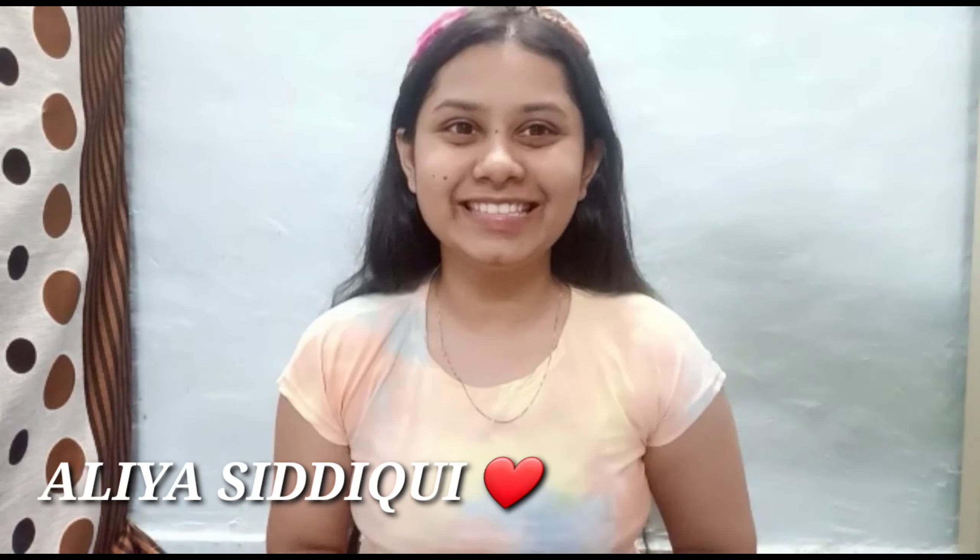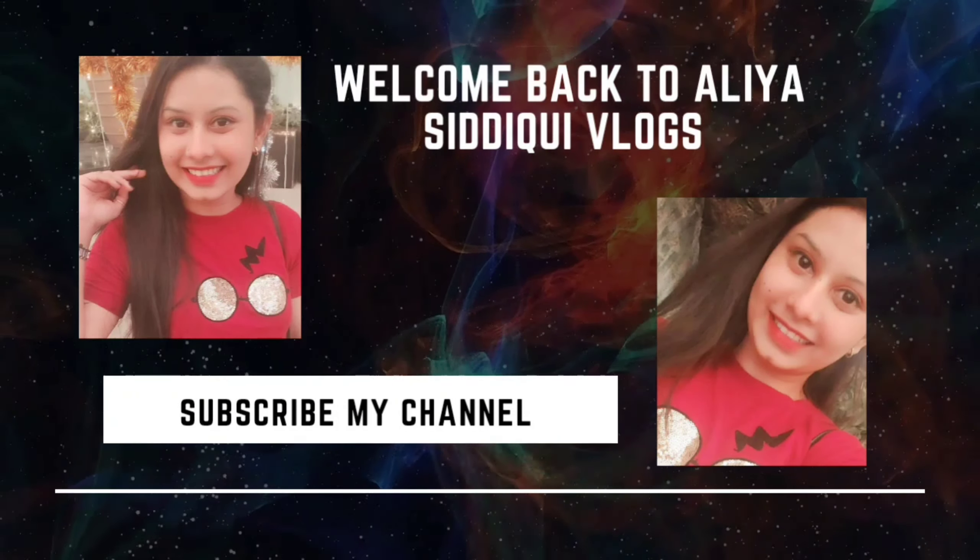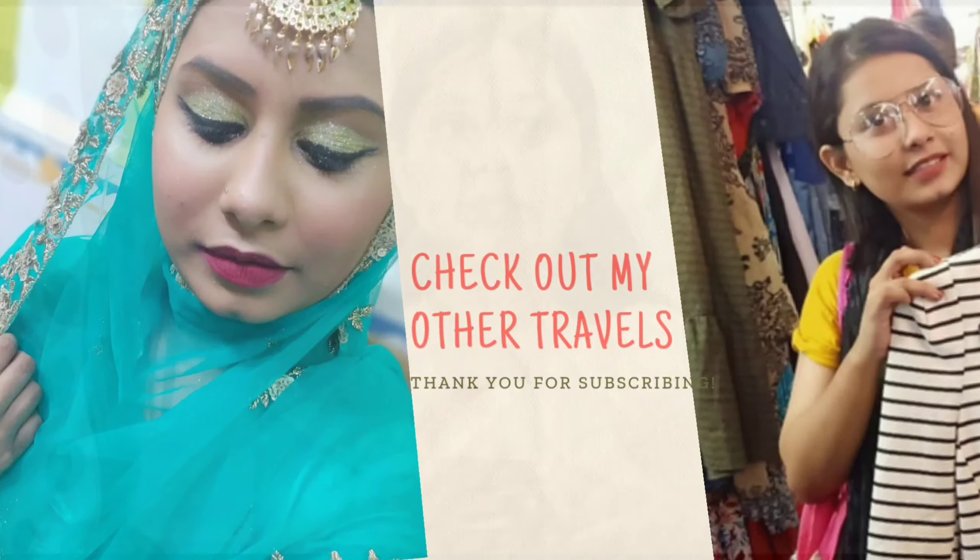Hey guys, Assalamu Alaikum, how are you all? I hope you are fine. I am Alia Siddiqui here with my new vlog. So now you are thinking what was Alia doing. Let me tell you that today I am showing you my face without makeup, very simple and clear. I have not applied anything today and I am going to tell you my skin secret which I use in my daily routine for skincare.